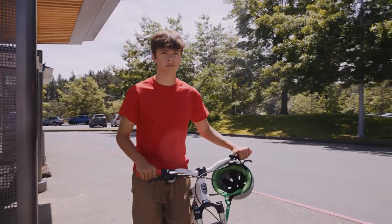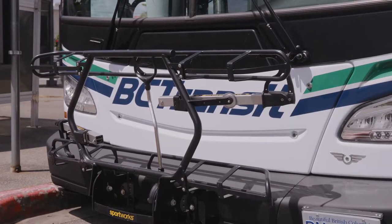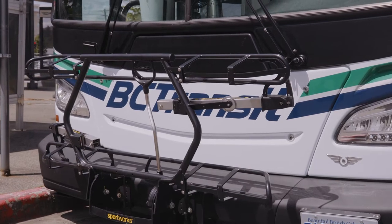Did you know you can take your bike on the bus? The bike racks on BC Transit buses are located at the front of the bus.